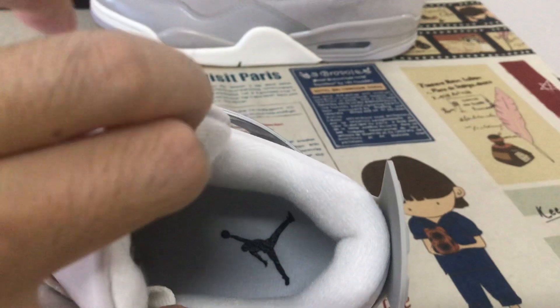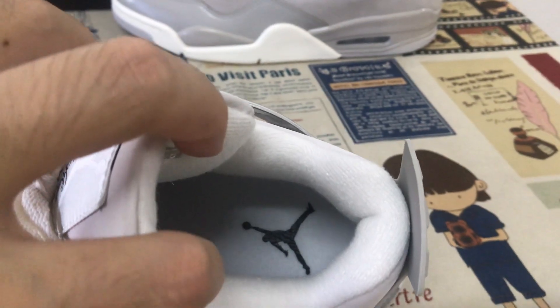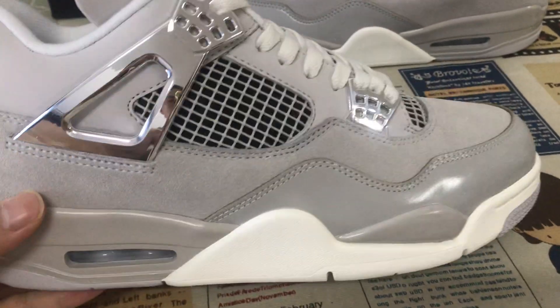Tongue lining, and the inner sole on the middle with the black genuine logo on the inner sole. Gray color.